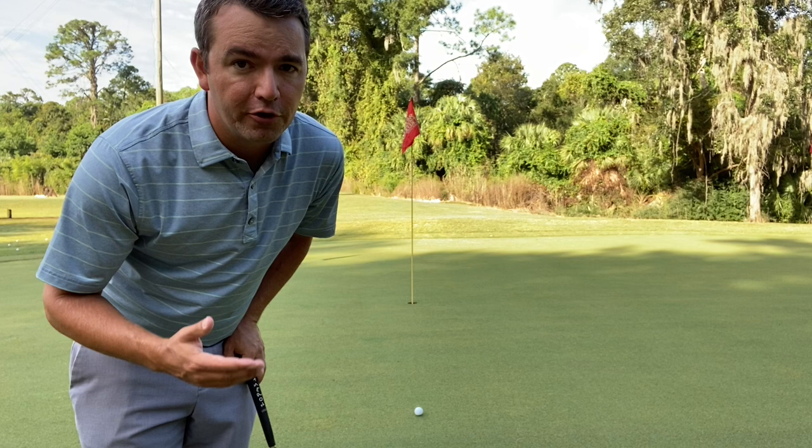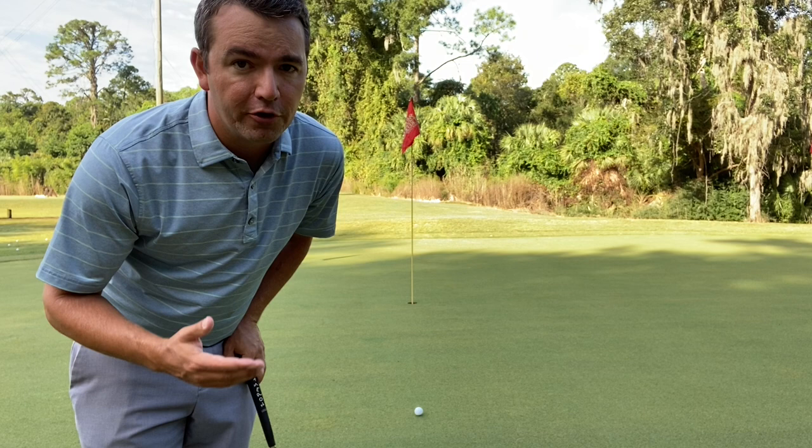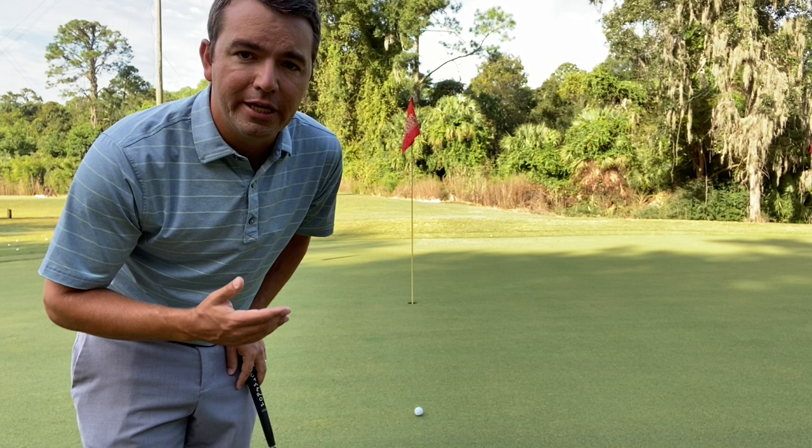These practices that I'm going to show you today, it doesn't matter if you have a three-footer, five-footer, 10-footer, 20-footer, or 50-footer. The stuff we're showing you today is helpful for any length of putt.